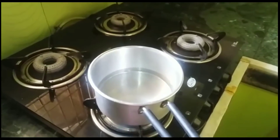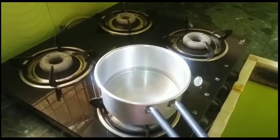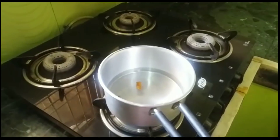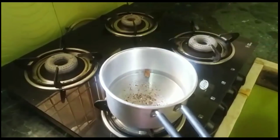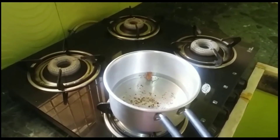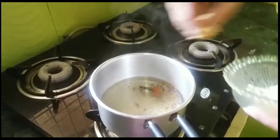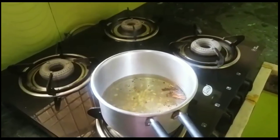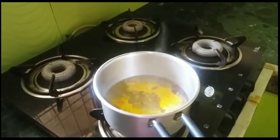For this, I have placed approximately 1 glass of water in a pan on medium flame. When the water becomes slightly warm, add 2 small teaspoons of cinnamon. After that, add approximately one-quarter teaspoon of coarsely ground black pepper. When the water begins to come to a light boil, add the grated ginger. After that, add the main ingredient — turmeric powder — approximately one-quarter to half a teaspoon.